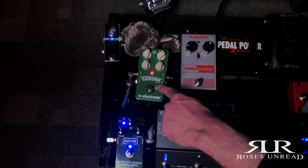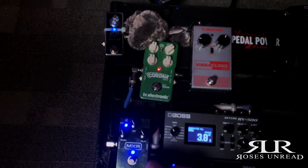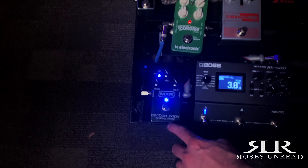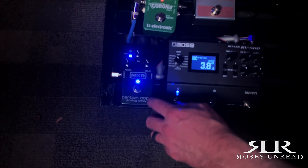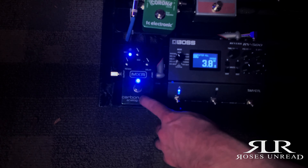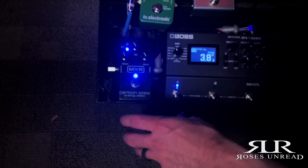Got the dependable Corona Chorus on the board. The Carbon Copy Analog Delay is a second delay in addition to the RV500, which does have built-in delay, so I run two delays simultaneously. This one's at the end of the chain, and the other is toward the front — running them together kind of thickens up my cleans and leads just a little bit and gives it a third dimension almost.